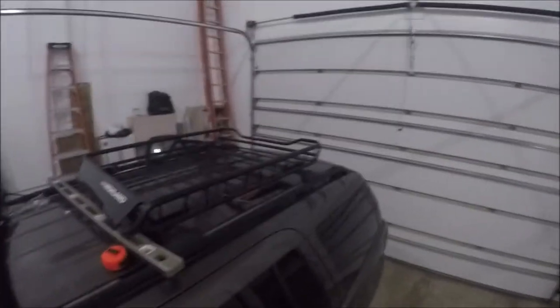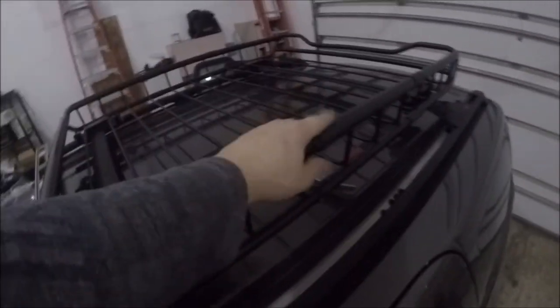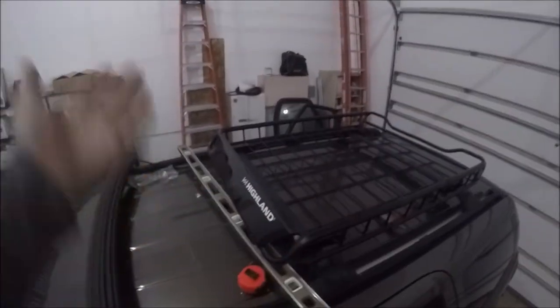Alright guys, so we're back in the garage — finished the roof rack, check it out. Ain't that dope? That's freaking lit, dude, I love it. So it's three parts, all with these rubber gaskets holding it together. It was one screw short in the packaging, so this is the one part that wasn't screwed down. I'm not worried about it.